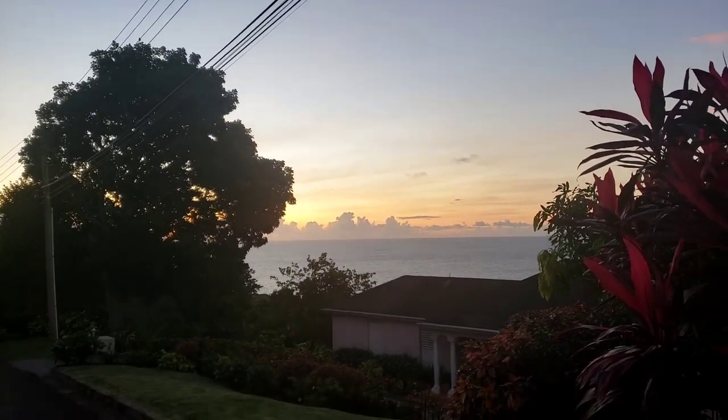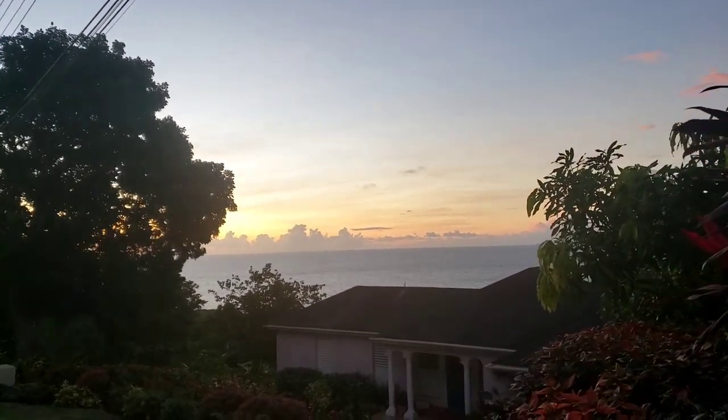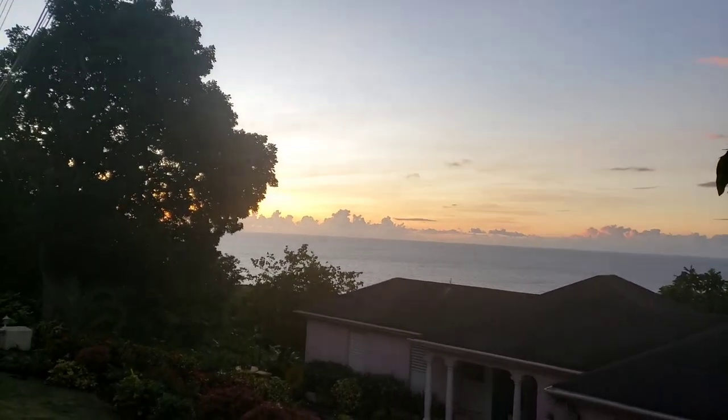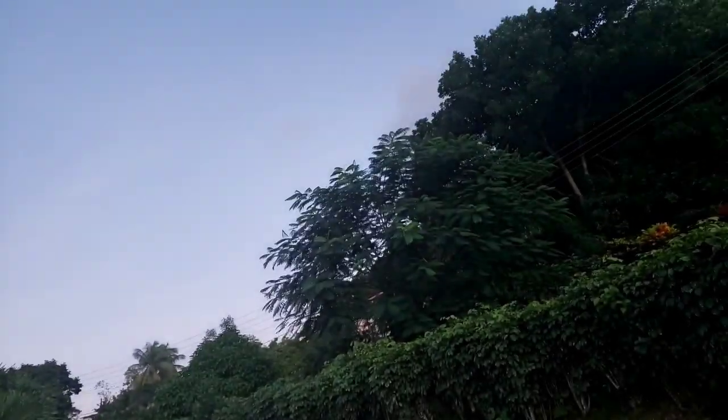I just wanted to get a little bit of this beautiful sunset. Unfortunately it's right behind the tree and I can't quite find a good place to get a good view of it, but it's amazing and pretty anyways. It's been a great day inside all day, so it's good to get outside and get some fresh air. I'll probably wrap it up — I'm going to go do some sewing.